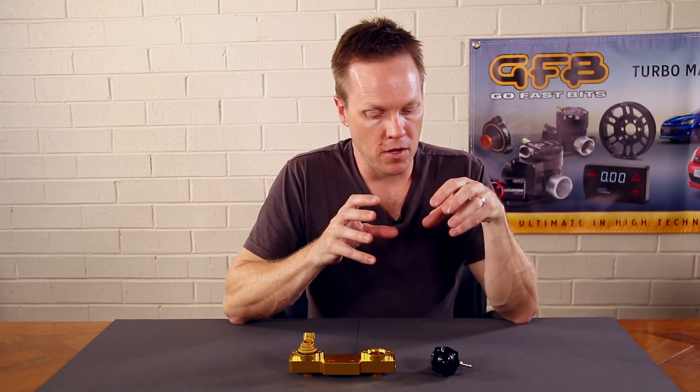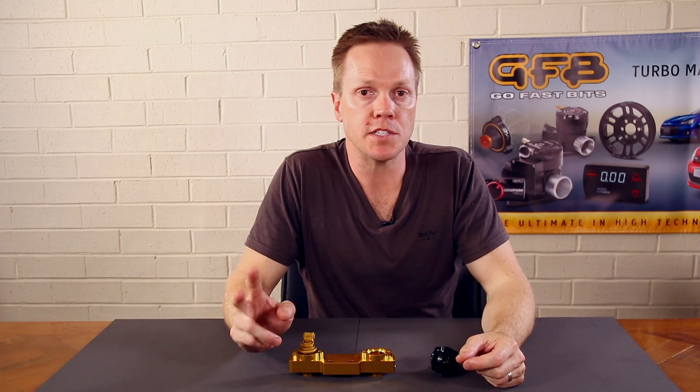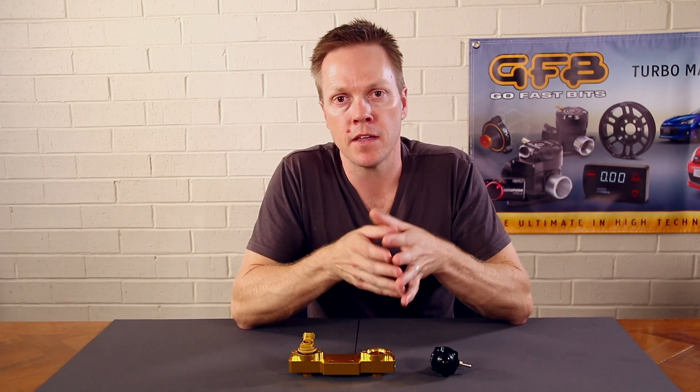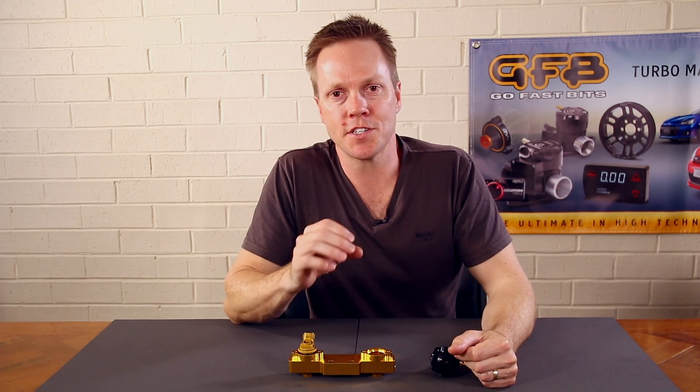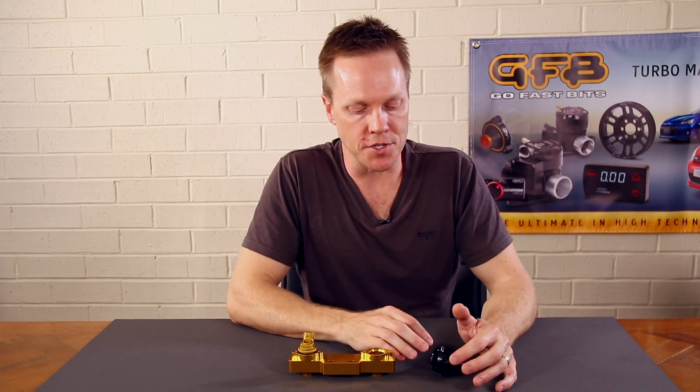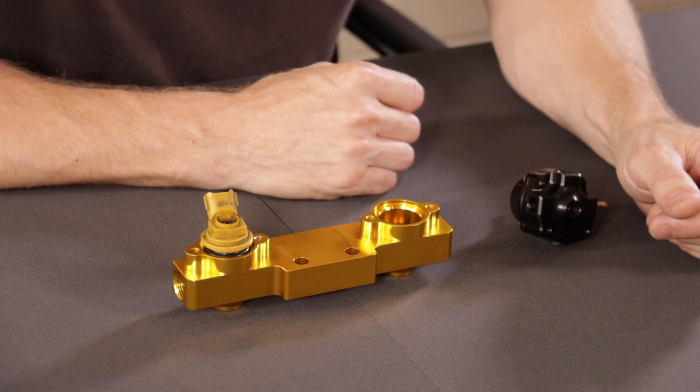Why would you want to replace the factory fuel pressure regulator? There are two reasons: flow and adjustability. For example, if you've turned the boost up and your injectors are just about running out of capacity, it is a feasible solution to increase the fuel pressure a little bit — it's not the best solution, but it is a way to get a little more flow out of your injectors without having to replace them.